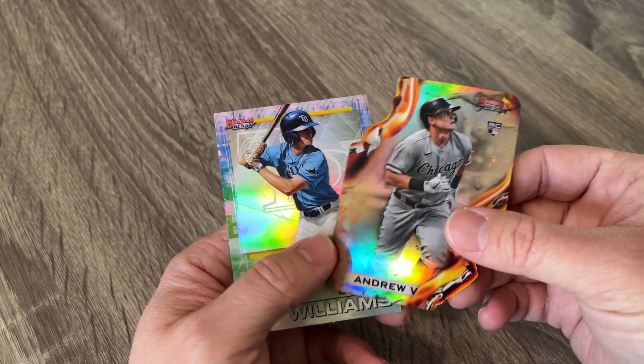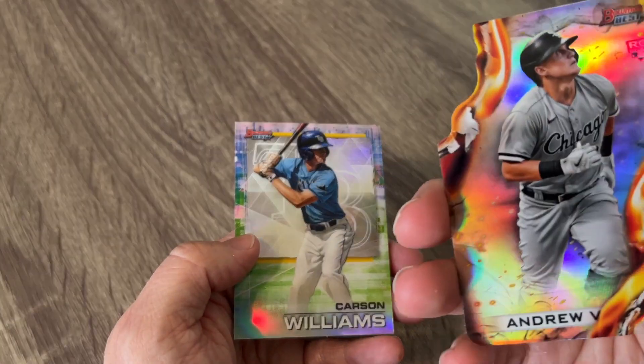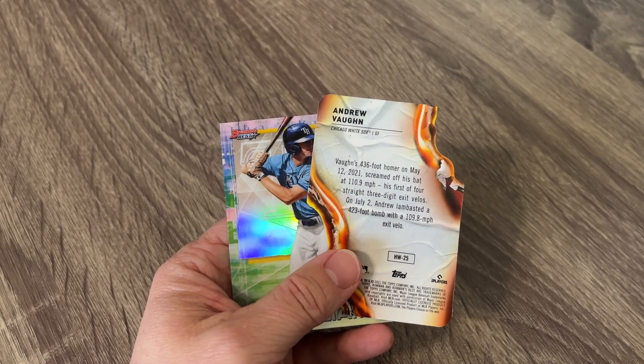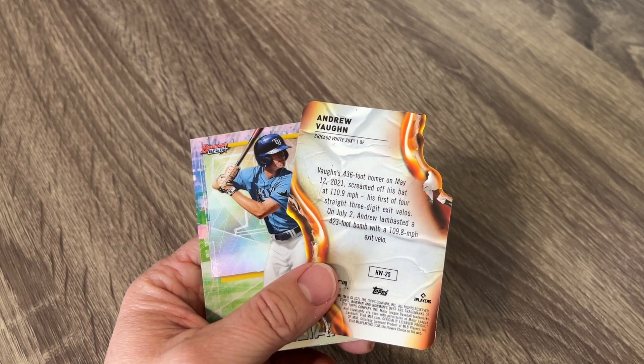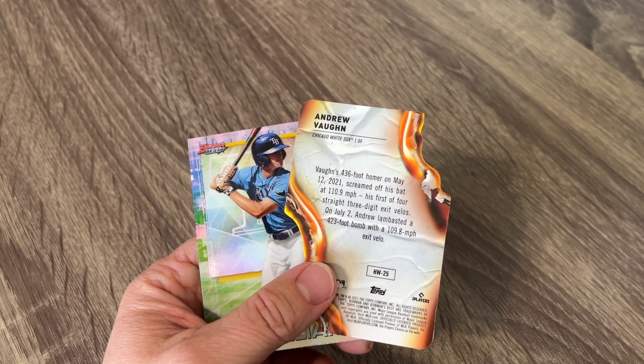Now we've got another rookie card fire cut. These are 25. That's a Heat Wave die cut — it just says it's in one in every six packs.